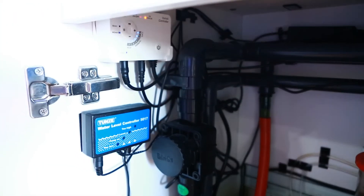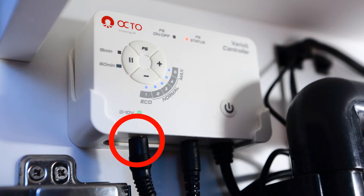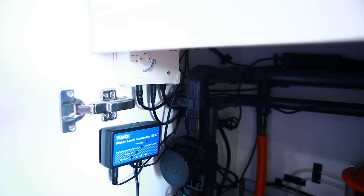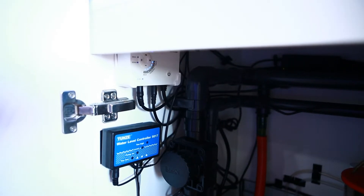First, you want to take the 0 to 10 volt cable and connect it to this cable right here — you want to connect it to your Varius controller. Once you've done that, you want to take that cable and route it to a place where your breakout box will be.